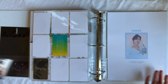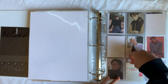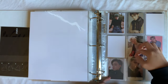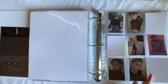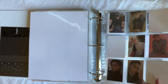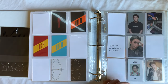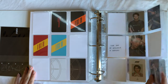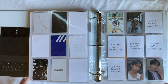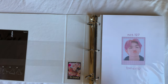The next person, who just had a comeback, is ATEEZ, and I'm actually almost all caught up until Fever. I have All To Action which is the Wonderland era, and that completes the set. This page is actually complete — it looks so nice. The next page is almost complete; I'm still looking for the last A version. Then Fever — I have not been working on it. There's also a merch page and then Fever Part Two. That is everything in the main alts binder.